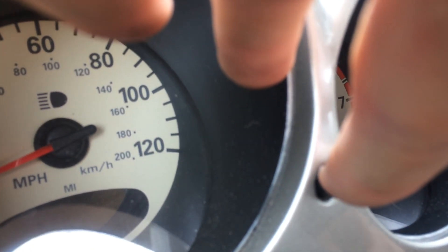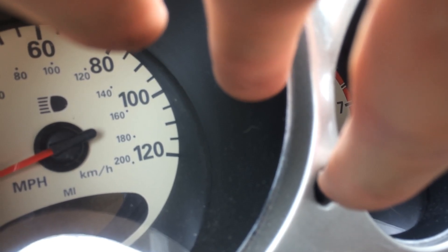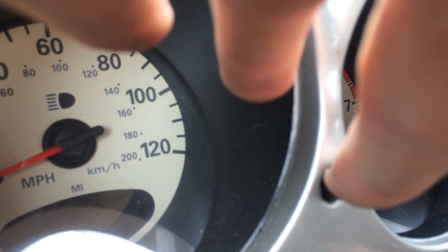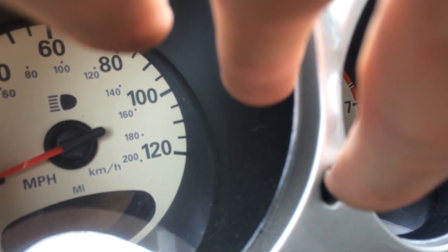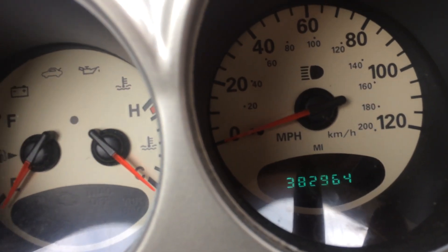We're going to hold this button in right here, put your key in the ignition, and then turn it like you're going to start it but don't start it. Put it in the run position and do it three times — one, two, three — hold, and then it starts to count down.